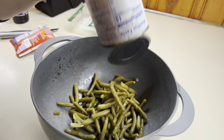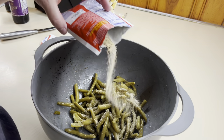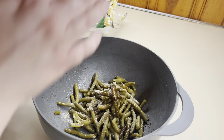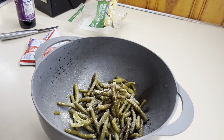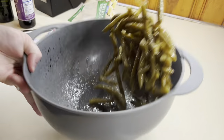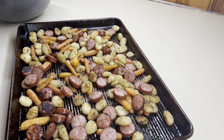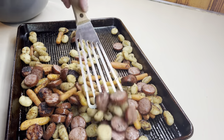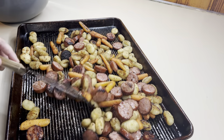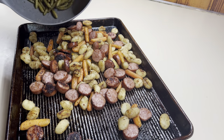So I went ahead and prepped my green beans — I just drained the water off and added them into that same bowl, no need to dirty up more dishes. Added the rest of that Italian packet, then olive oil and balsamic vinegar, and gave them a toss so they're ready to go. Now, all I had was canned green beans, but you can use fresh — just add those a little bit sooner — or you can use frozen. Use what you have or what your family prefers. I took the pan out, gave everything a good toss, and added those green beans right on there, then put it back in the oven for the remainder of the time.